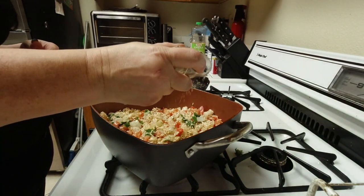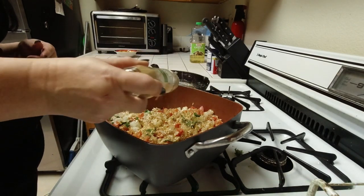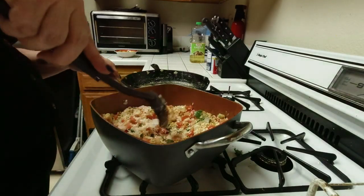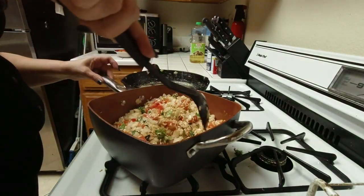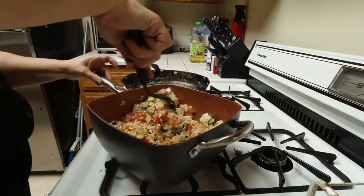Then I put some salt and pepper, and some cumin — just about a quarter teaspoon, though I like a little bit more so I put in about a half. I also add a little bit of Cajun spice, just because I like that.